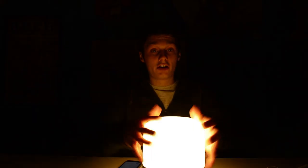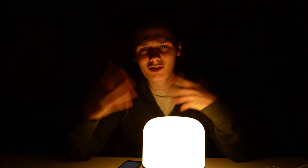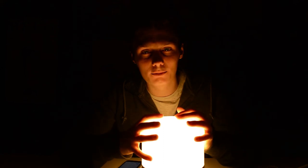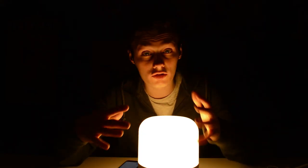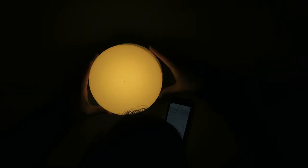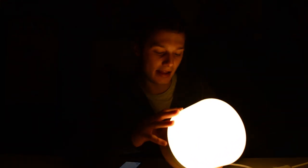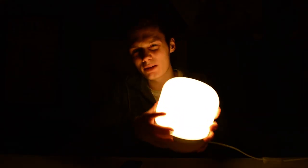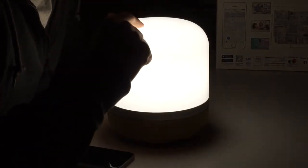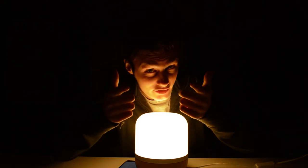This is very cheap for what you're getting. I would advise you to buy multiple and connect them to your Wi-Fi, even with your Alexa or Google Home, and you have your own smart home interior lighting — good to go for a very cheap price. It works very well and has a pretty nice design with the wooden finish on the bottom. It's very lightweight, feels a bit plasticky, but for the price you really can't go wrong with this thing. If you like this video leave a like, if you didn't leave a dislike and tell me why — see you in the next video, bye bye!